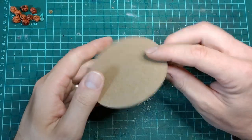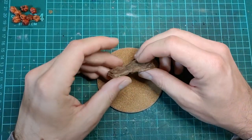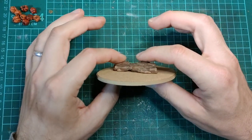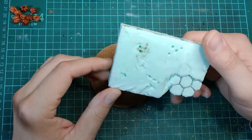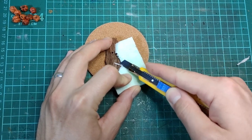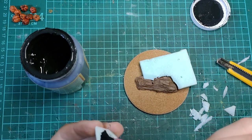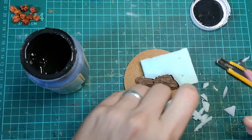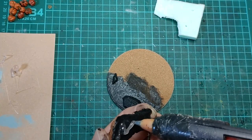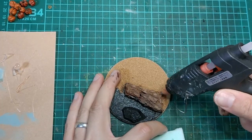It took me a while to come up with a way to showcase these pumpkins on a little diorama, but we're going to start with a cork coaster and some pine bark to give a little exposed cliff edge. I used some XPS foam to bulk out the rest of the shape. I thought I could glue down the foam pieces with mod podge, but it didn't really work, so I got out my super beat-up dollar store hot glue gun and started bulking out some slopes and bumps.